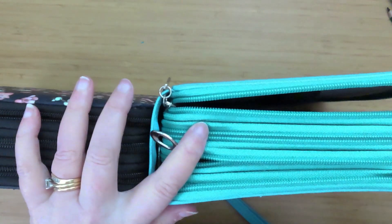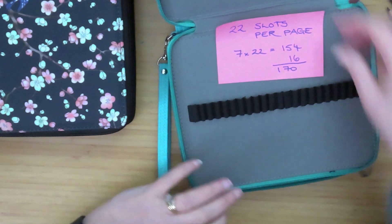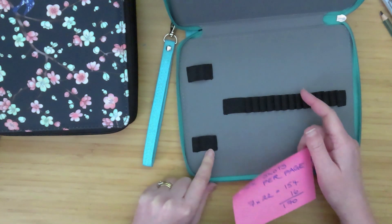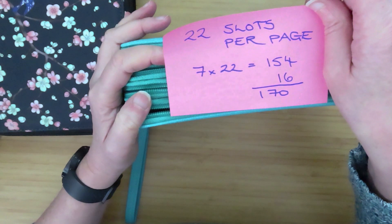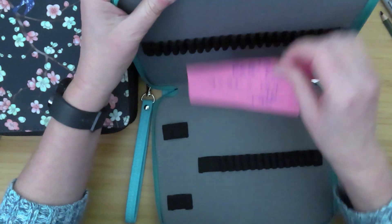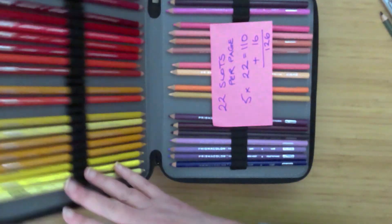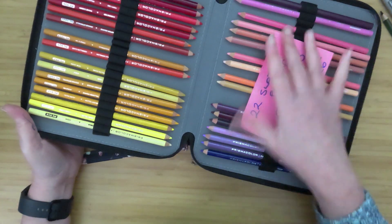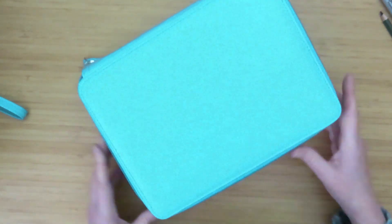You can also get cases with four zips. This one has 22 slots per page with seven pages, plus the last page holds 16, so the capacity is around 170 pencils — seven pages of 22 equals 154, plus the extras. This is a nice size for a full set of Prismacolors. I break up the colors — yellows, oranges — and leave some gaps between color groups. The four-zip case is nice for anything above a 120-set.